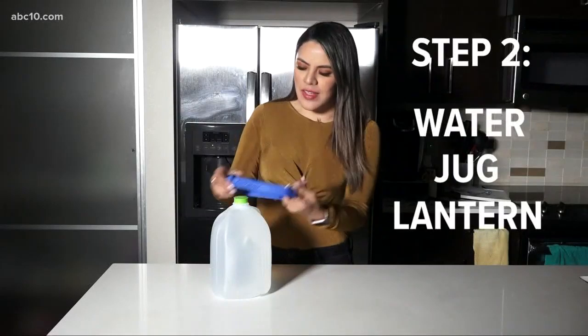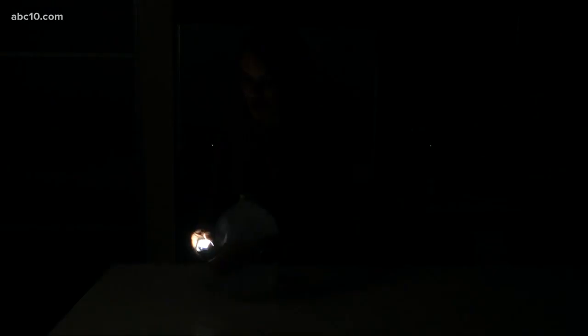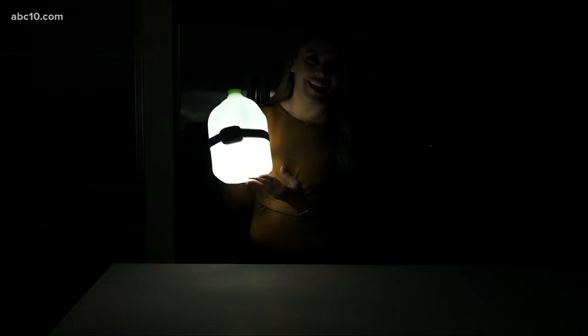Take a headlamp and a water jug, put it around so that when the power goes out, you turn this on and you have a pretty good light source.